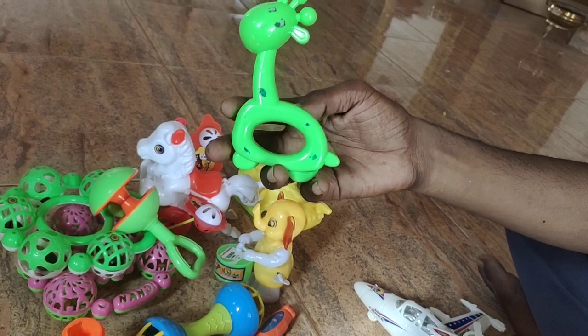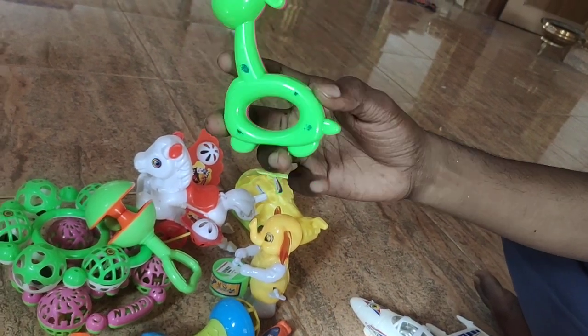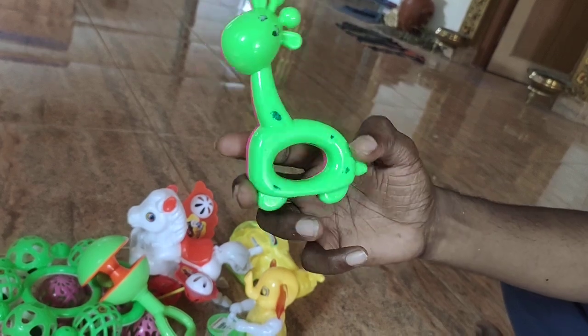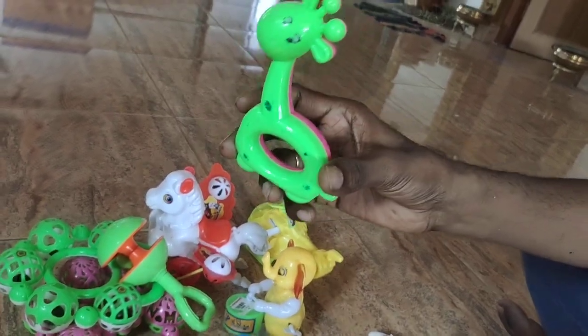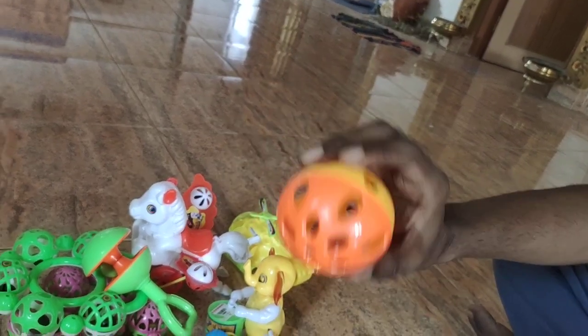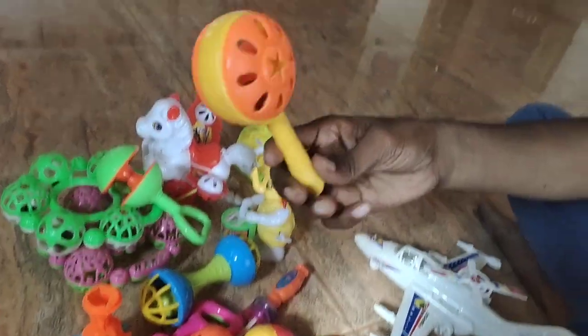This is a tie. This is a tie — it's a quality tie. This is a ball tape. Here you have the tie.